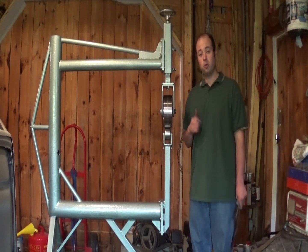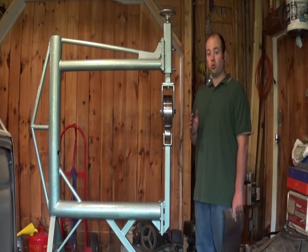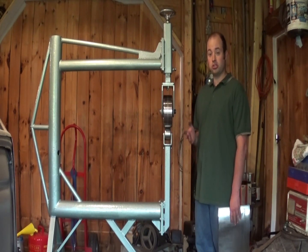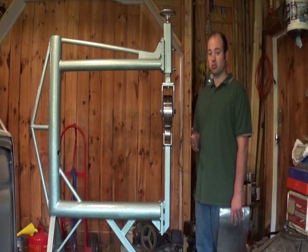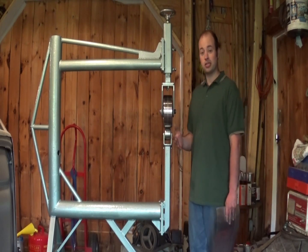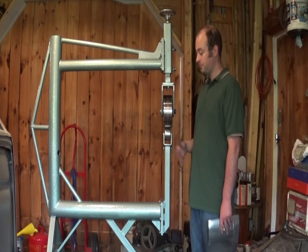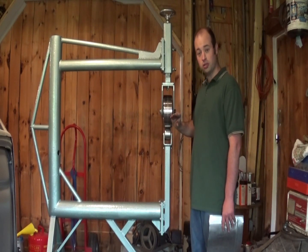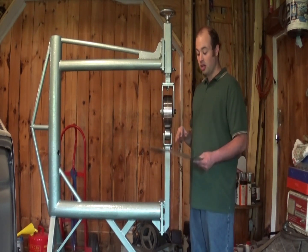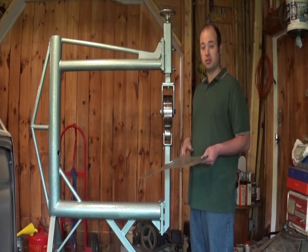Hi, I'm Ian and today we're going to build this English wheel. An English wheel is an old metal shaping machine that is actually pretty simple. It's made up of three main parts. The first part and the biggest part is the frame itself. It needs to be rigid enough to hold these two wheels tightly together and squash the panel into submission.